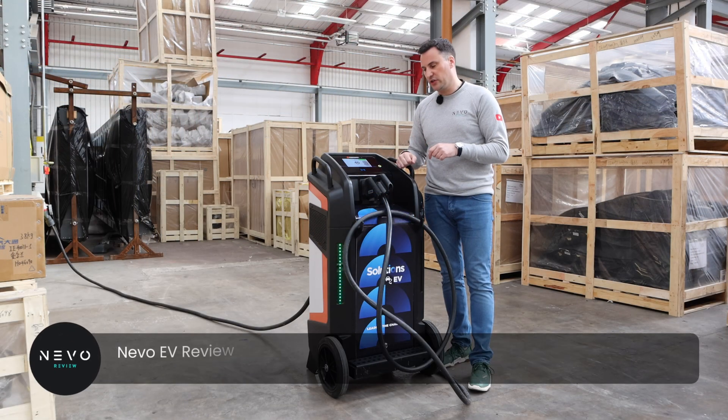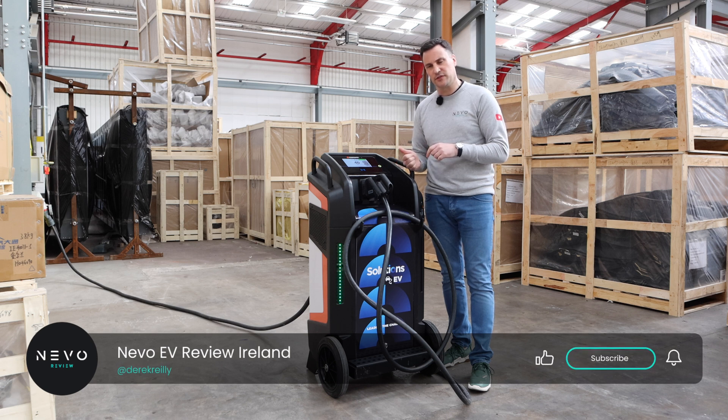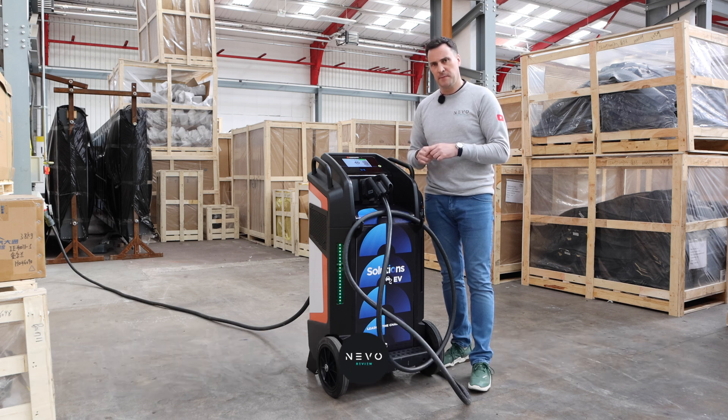If you've got any comments, drop them below. Make sure you like the video and share it. And remember, if you think an EV charger is for you, leave it to me and I'll review it. Thank you very much for watching.